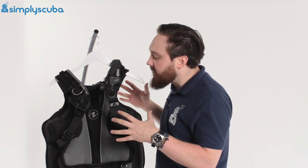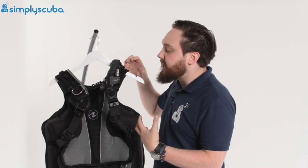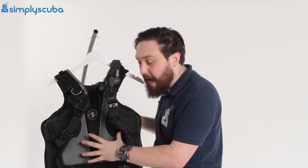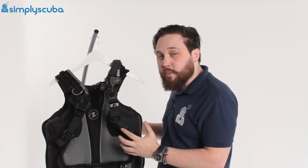What they've done with the Rogue is they've beefed up the Outlaw. Instead of just daisy chains they've got metal D-rings now, you've got a bit more padding on the back plate, and it's got more lift as well — it's just beefed up a little bit more.